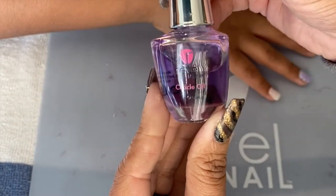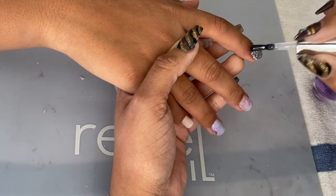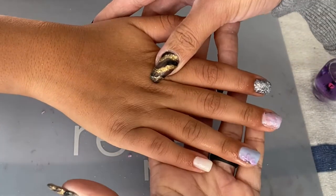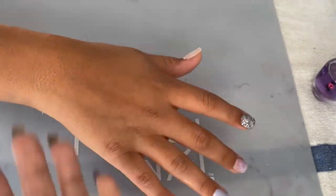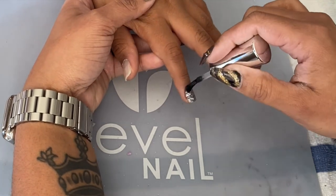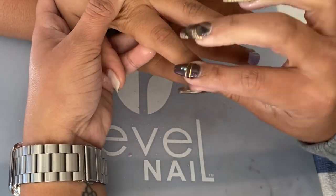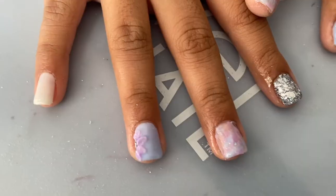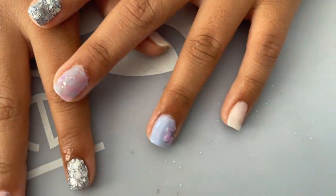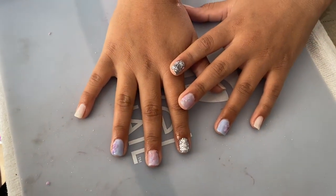Once the top coat is dry, I go in with my Rebel Nails cuticle oil, infused with wildflower, to nourish and moisturize the cuticle — this makes the nail look great. I also did off camera a little flower design on one nail using the same activator-brush-powder method I used for the marble. It turned out really nice for my first time doing a flower design. This is the final result! If you liked the video, give it a thumbs up, and let me know in the comments if you want to see more nail videos.